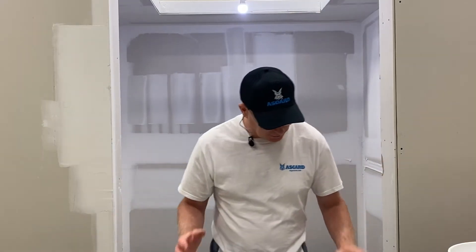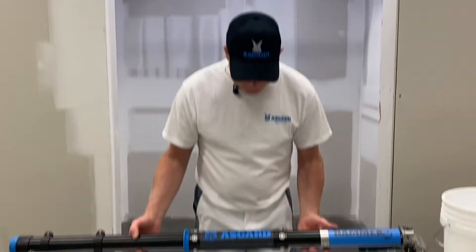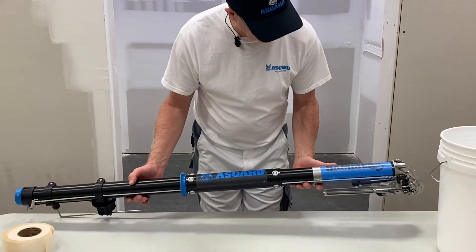Hi everybody, Mark with Asgard Tools. Today we're going to show you a quick tip on how to empty the Asgard hammer taper, the automatic taper.